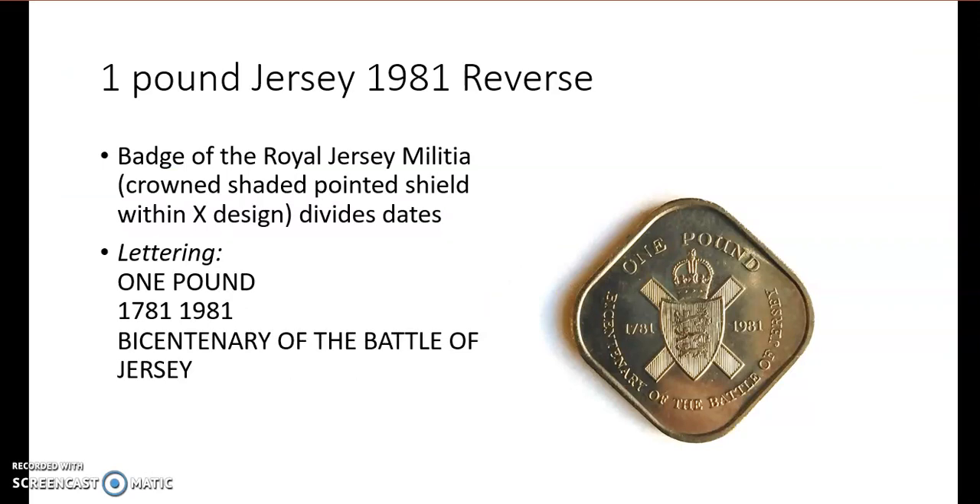This is the reverse, and we can see the badge of the Royal Jersey Militia. We see two dates: 1781 and 1981. The coin was made to celebrate the anniversary of the Battle of Jersey — in 1781 the French invaded Jersey and the British kicked them out. That is why they made this coin as a celebration of that event.